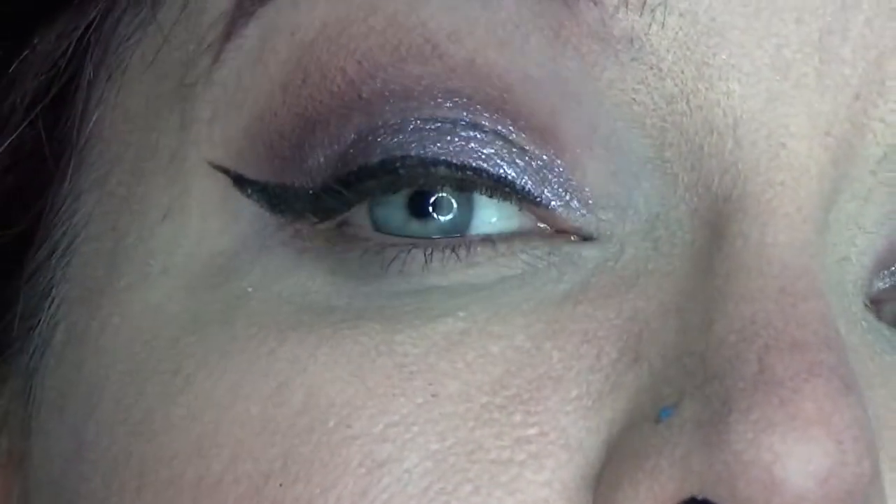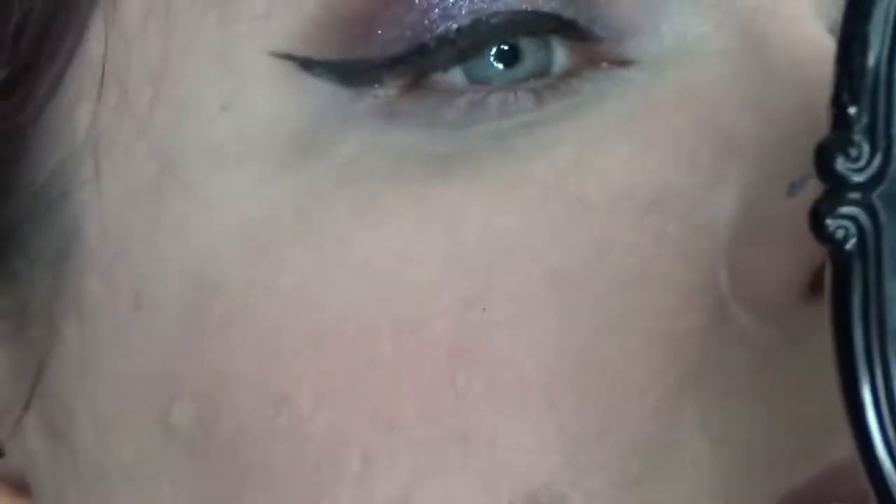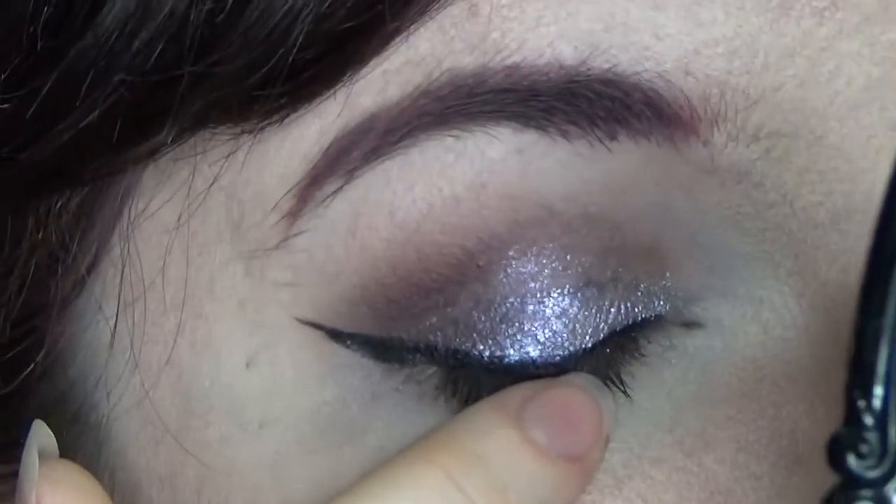I'm going to throw on mascara and go about my day. The time is 11:04. I'm back — it is 20 past five, so I've had this on for about six hours. Let's zoom in because I actually haven't really looked at it myself yet. It's not the best — it's looking a little bit creasy. Can you see that chunk in the texture there?